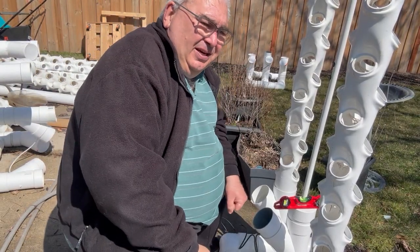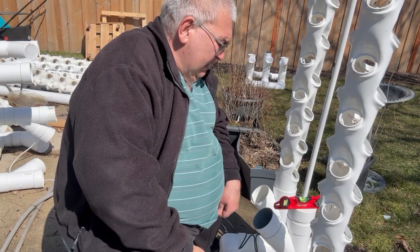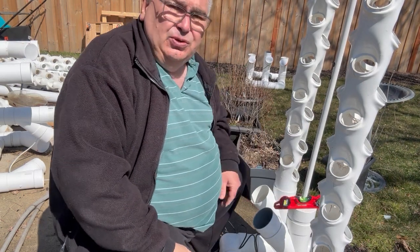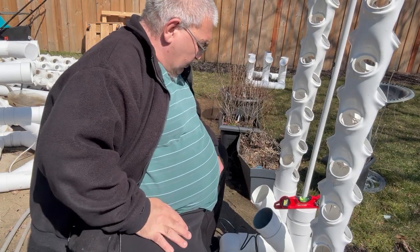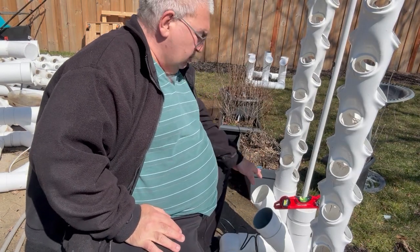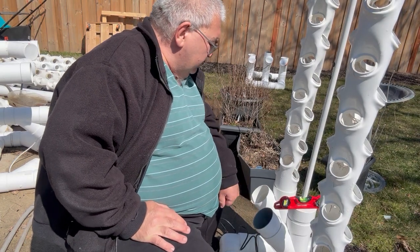Good afternoon, Paul Lewis here from AeroTower by Lewis Innovations. Today I'm going to be showing you how to start up a tower. I've already put in about 20 liters of water into the reservoir, so that's ready to go.